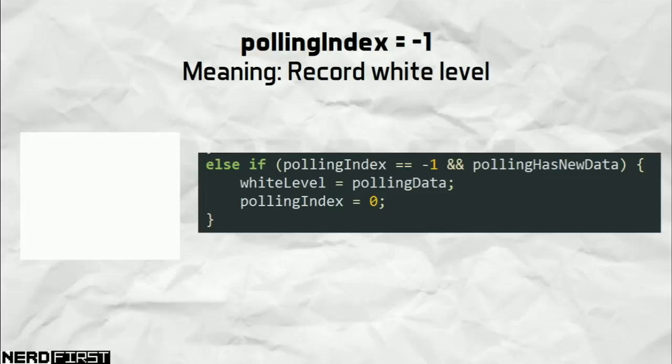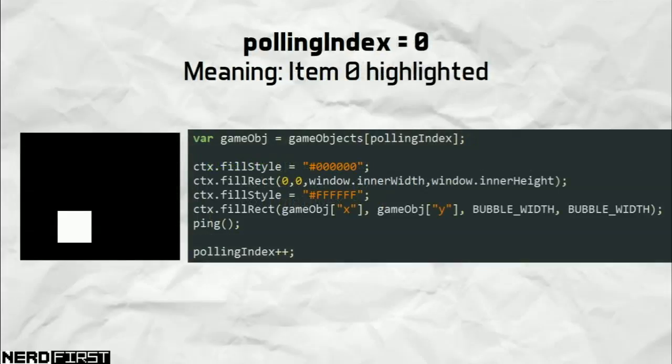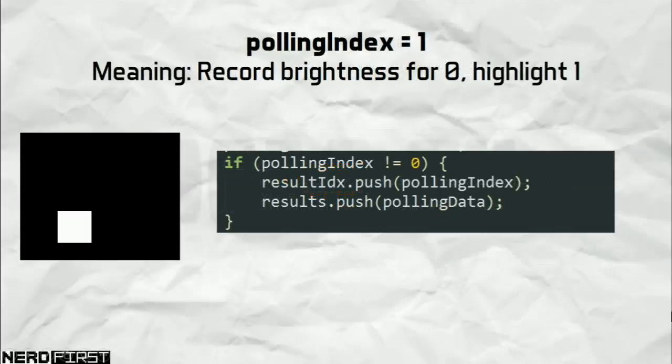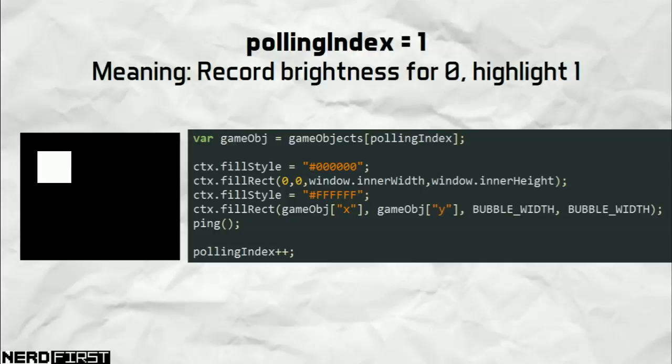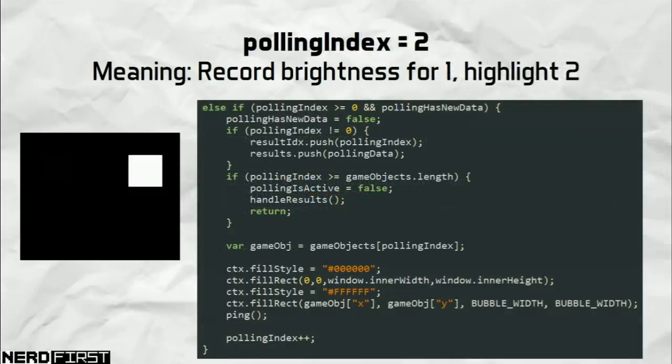Once we have the black and white levels we begin querying each individual item on screen. The polling index now represents the index of the item in our game array. We pull out whichever item it is based on the polling index, and since we know its width and height, we draw a white square over the object. We then ping the hardware again to get a sensor value. Once we've recorded that value we update the screen to highlight the next item, and this process repeats — highlighting each item, noting the brightness value, then moving on to the next.